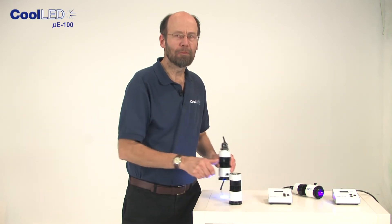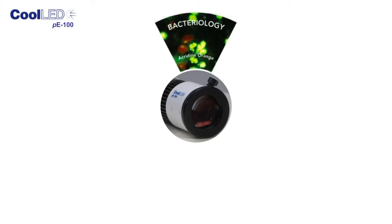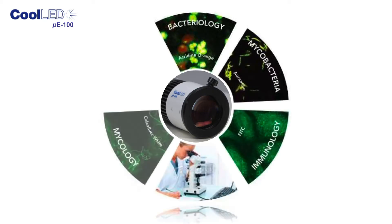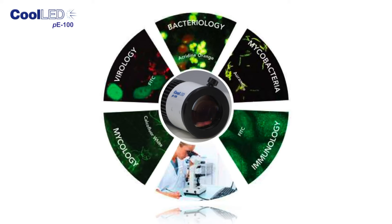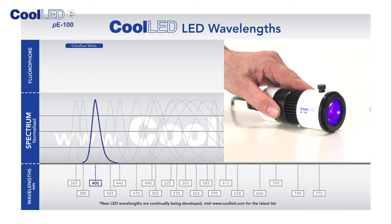Here is an example of our blue 470nm light source. This is probably the most popular wavelength and is ideally suited when using Acridine Orange, Auramine and FITC stains, widely used in screening labs. Another commonly used stain is Calcofluor White, often used in mycology, which works well with the violet 400nm version.